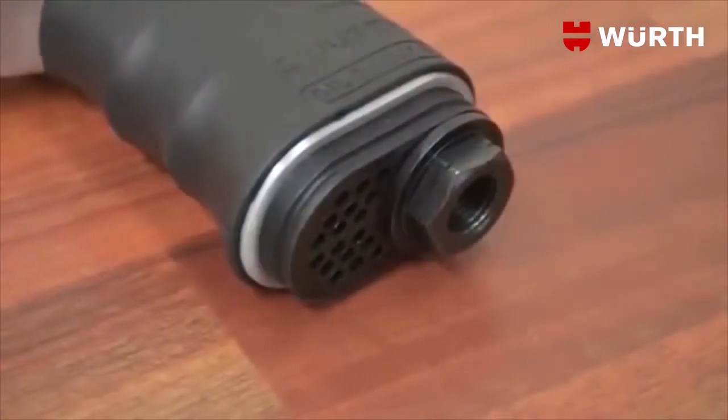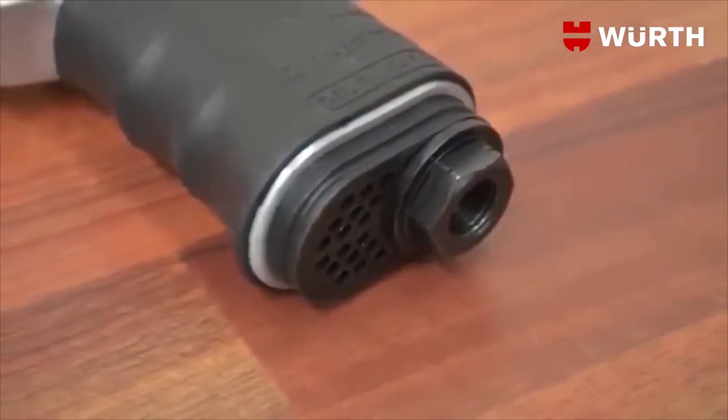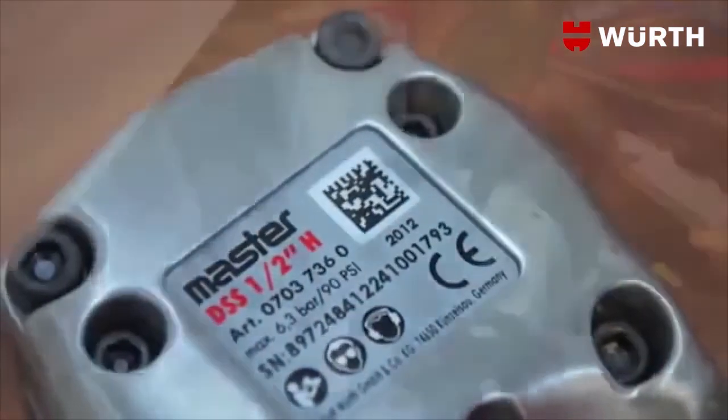For your health and safety, the exhaust air is directed through the handle. A market-leading warranty is all contained in a QR barcode.